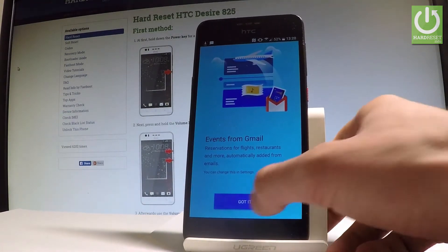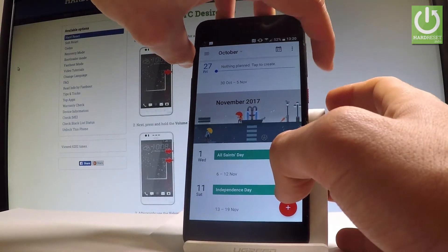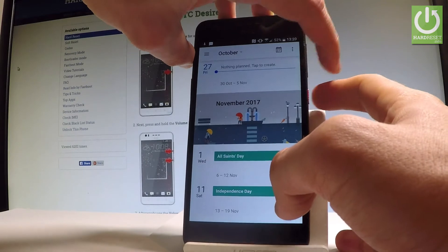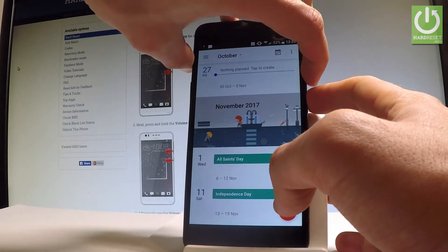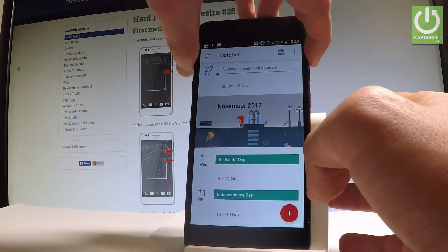All I have to do is simply use the following combination of keys: power key and volume down. Let's hold down these two keys together for a couple of seconds, about 2 seconds. And as you can see, the device just took a screenshot.